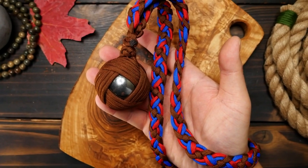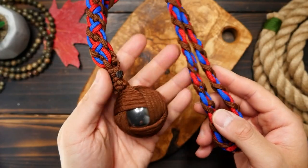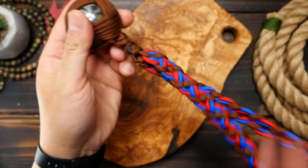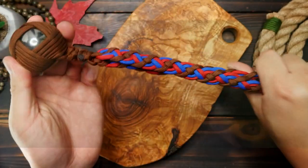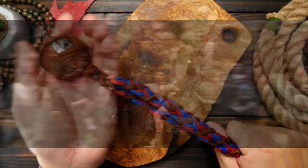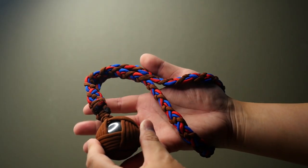There really is a sense of satisfaction putting in the time and effort to make something and see it come to fruition. So they may take my paracord, they may take my steel balls, but they will never take our freedom. In all seriousness though, here's how to make the Celtic Slammer — let's go.